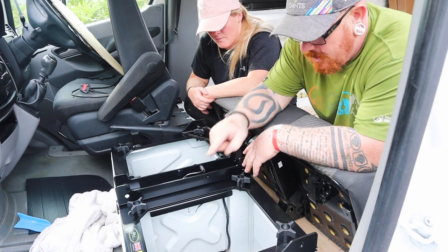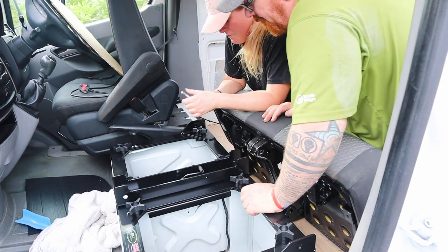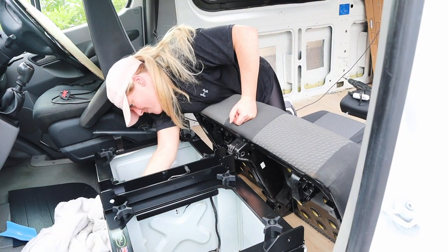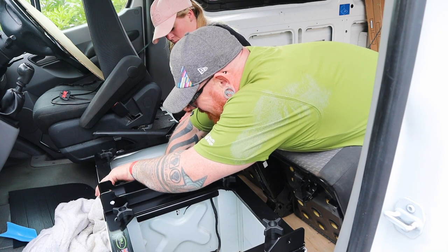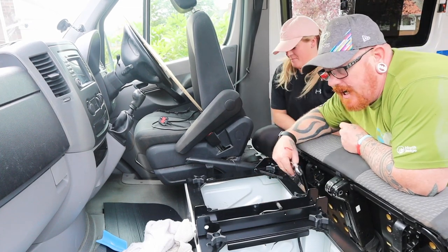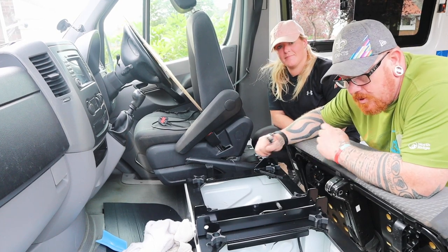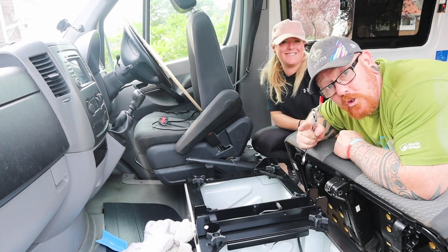We're going to replace the three bolts that were holding the seat down back into this. For this corner here, the original seat base did have an actual nut in it, but they do supply you with a 17mm nylock which will just go on with a spanner. Then get your Torx — or star drive — in the end and tighten them both up.